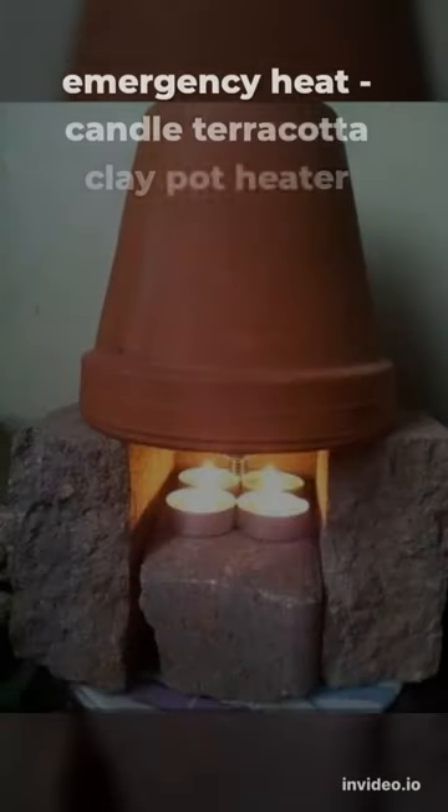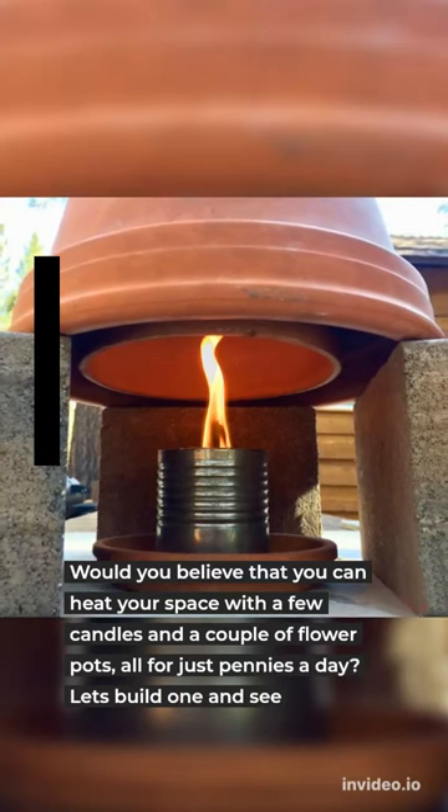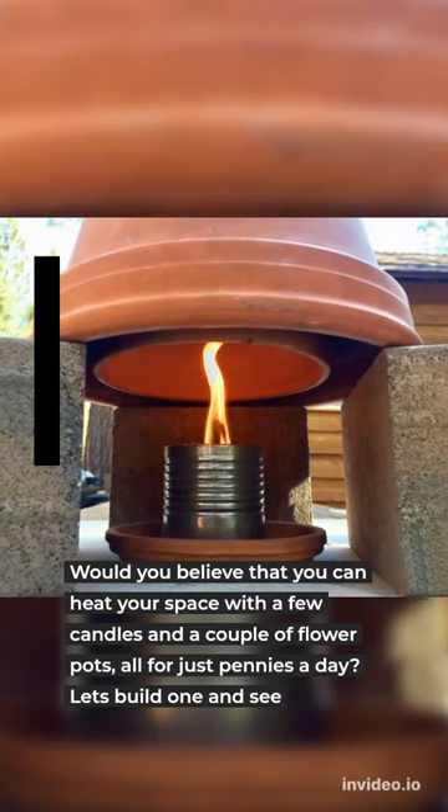Emergency Heat: Candle Terracotta Clay Pot Heater. Would you believe that you can heat your space with a few candles and a couple of flower pots, all for just pennies a day? Let's build one and see.